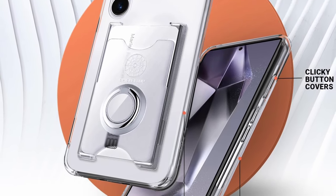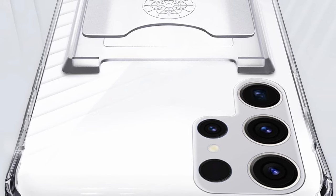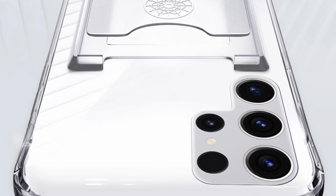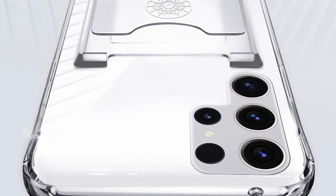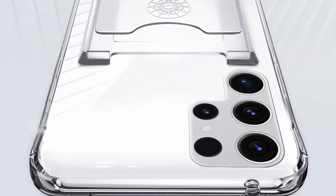The TPU bumper case, equipped with raised edges, provides robust protection against daily wear and tear, including scratches, bumps, shocks, and accidental drops. Additionally, precise cutouts grant seamless access to all phone controls, speakers, camera, ports, and buttons, enhancing the overall user experience.